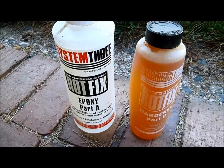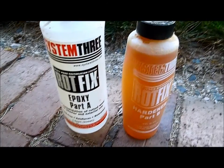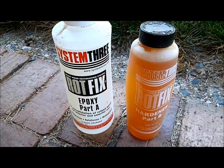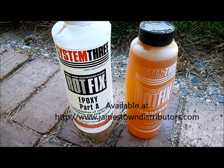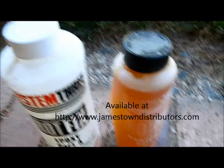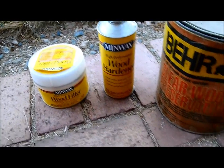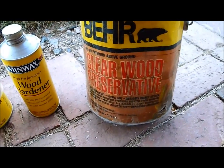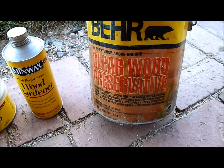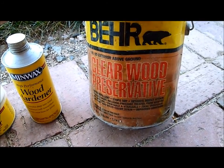There are lots of different products for fixing rot and consolidating punky wood. System 3 makes an excellent product I've used before, usually ordered through a catalog like Jamestown Distributors. For this project I'm going to use a different system available at big box stores. I have a little bit of this copper-based wood preservative left — I want the copper to help prevent the rot from spreading.